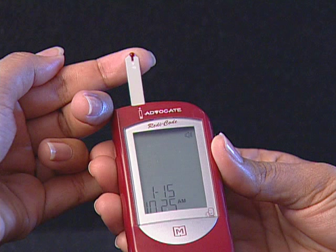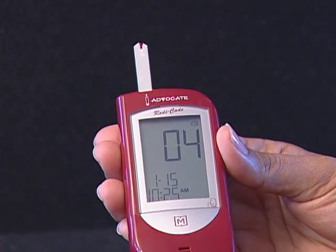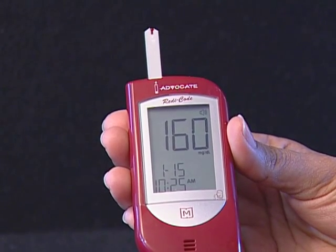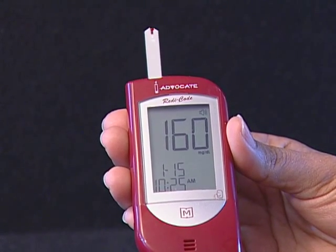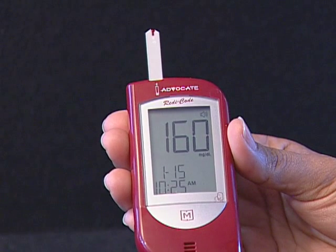It is important that the blood should completely fill the confirmation window before the meter begins to count down. The meter then begins to count down automatically. Make sure you don't push your finger when it has blood on it against the test strip or try to apply a smeared sample on the test strip. If you do not apply a blood sample to the test strip within 3 minutes, the meter will automatically turn off.